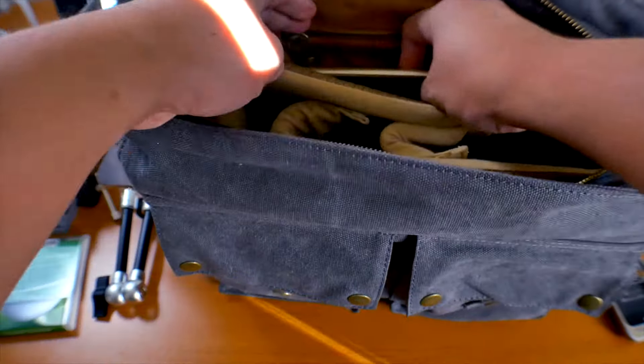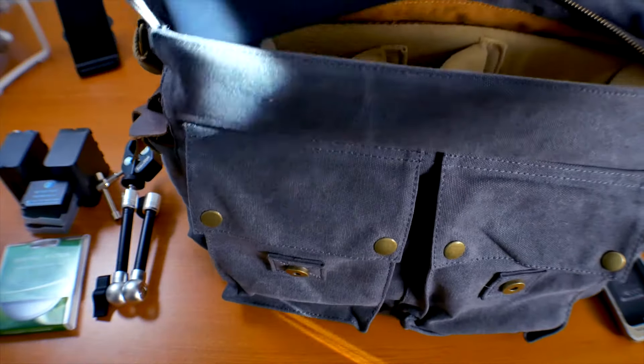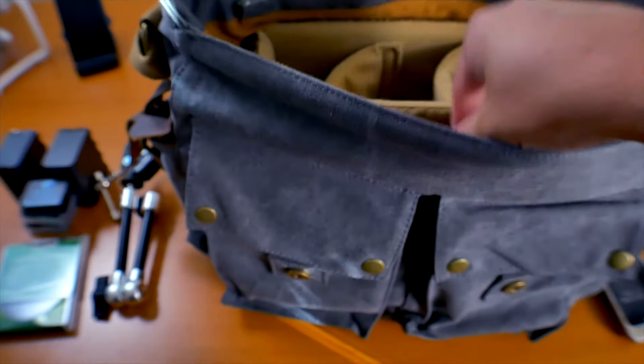With all my gear packed in, it was able to carry my iPad Mini and my 13-inch MacBook Pro Retina. Don't get me wrong, it was a tight squeeze but it was able to handle it.